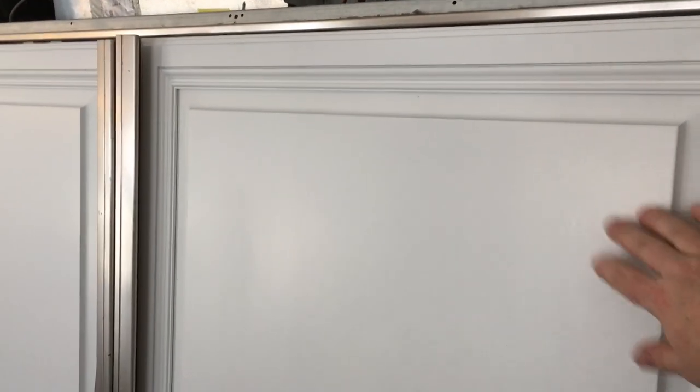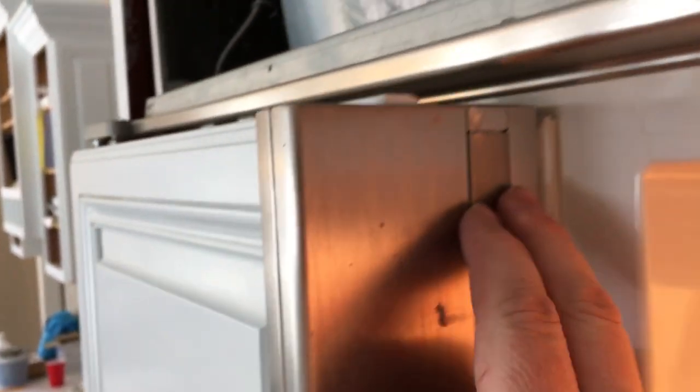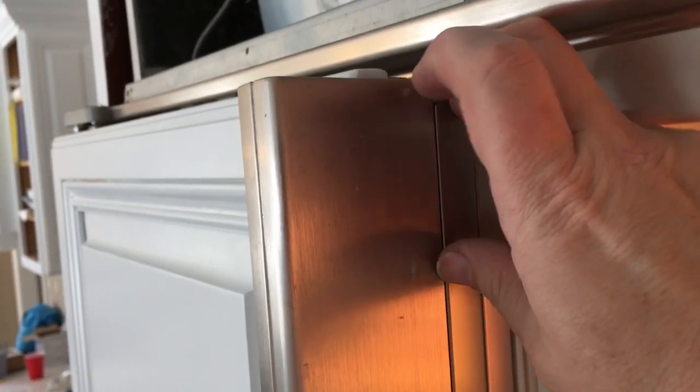So if you're trying to get these panels off the front of your refrigerator, if you open up your door, you'll see these panels. If you get a butter knife, these come off — they have some magnet strips holding them on there, and that's what the inside looks like.